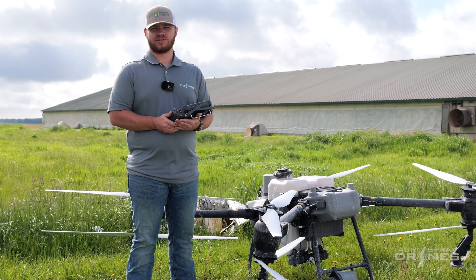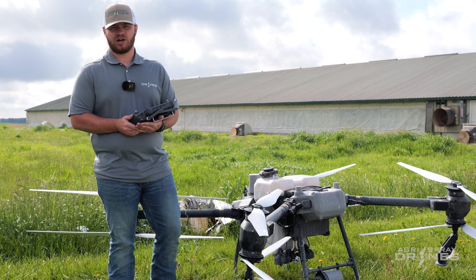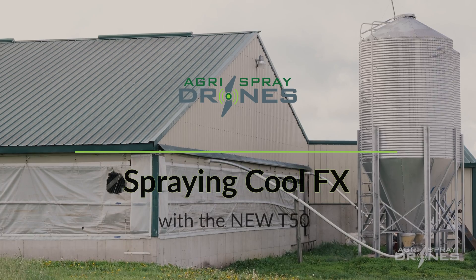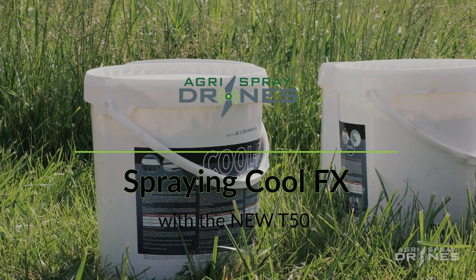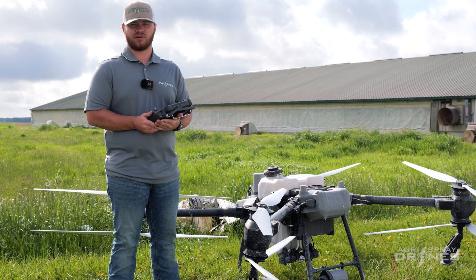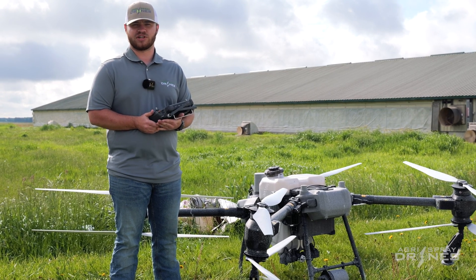Hi there, Tanner with Agri-Spray Drones. Today we are going to be spraying CoolFX on a hog barn. This product is meant to reflect sunlight to help with utility costs and lower temperatures inside the building.